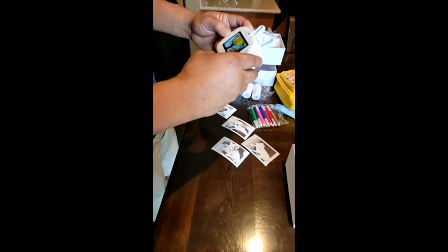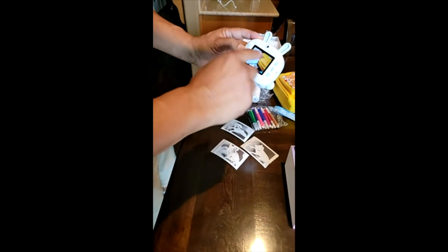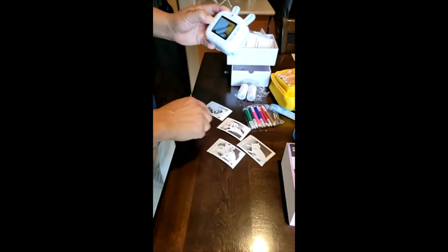You can see I already unpackaged it. I tried it and I'm very impressed. The digital little camera is awesome. I took some pictures.